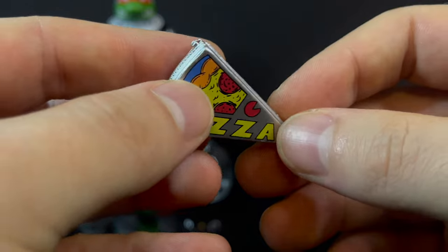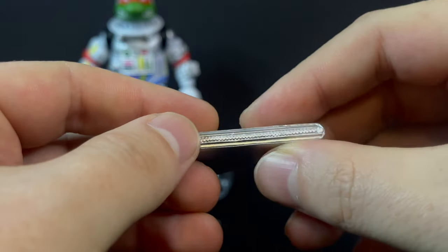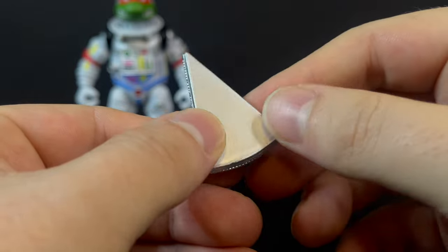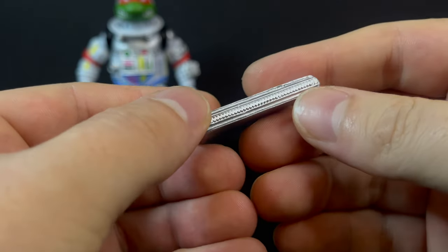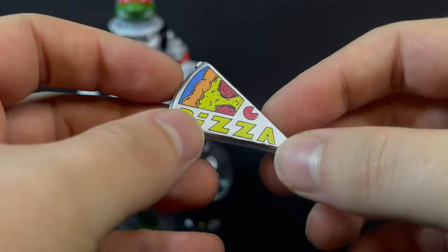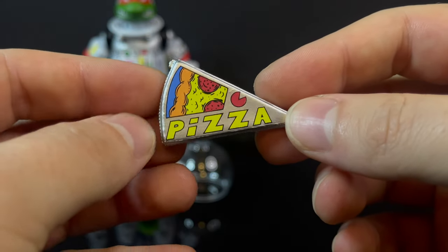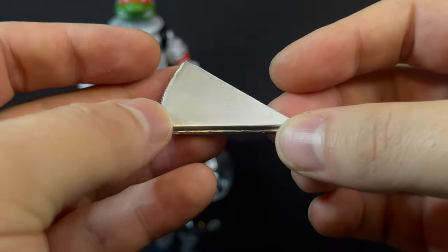Then you have this really cool — it's essentially a trapper keeper for your pizza — but it's a silvery foil pizza protector. It has a zipper sculpted on and a pizza decal on the front, and it's just really cool. Although again, I really wish this would have opened and there was a pizza slice in there, because that would have just made it an extra awesome essential piece.